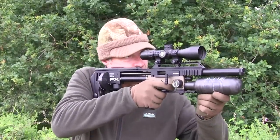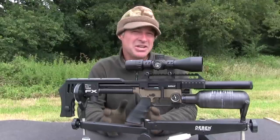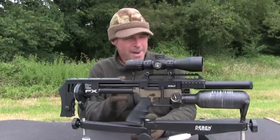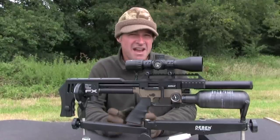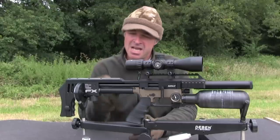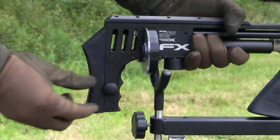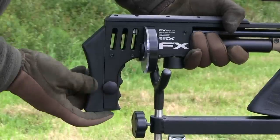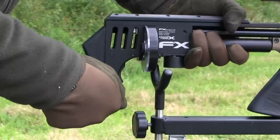I'm fairly tall, but it still fits me really comfortably and feels great in the shoulder. Just like the standard Mark II, the compact stock looks very minimalistically designed but still manages to function as a very comfortable handle. Starting towards the back, it's got a really nicely curved cheek piece, which is actually one of the most comfortable that I've encountered on a bullpup. Another nice touch is the adjustable butt pad, which is quick and easy to tweak thanks to the adjustment dial on the side.